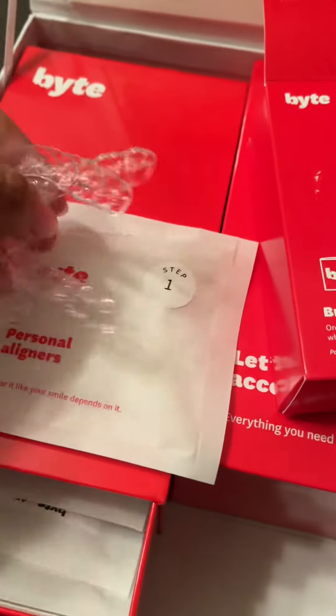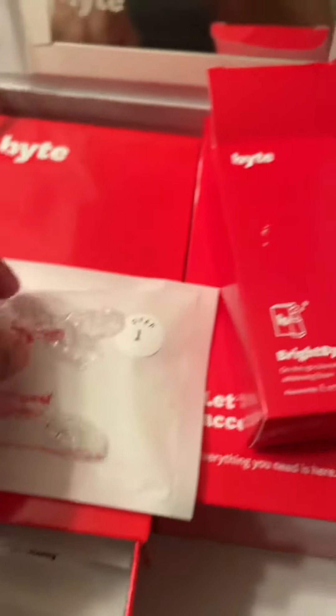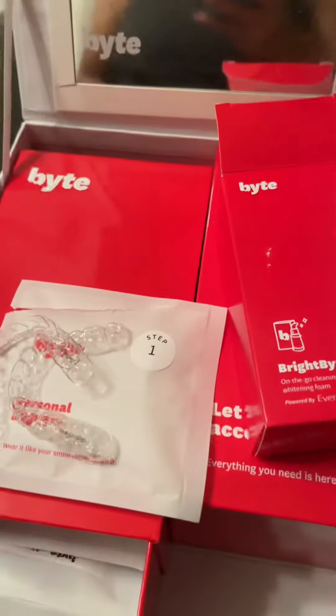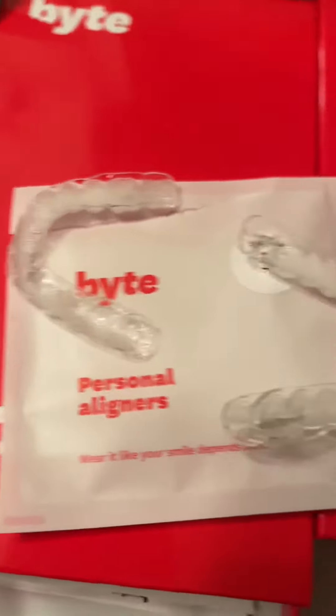I'm gonna get my step one — I open the pack, step one. I have two aligners. I'm gonna put some of my BrightBite in it and then use my HyperBite. I put my foam pump on there. They're in — they fit pretty well — and I'm going to use my HyperBite.